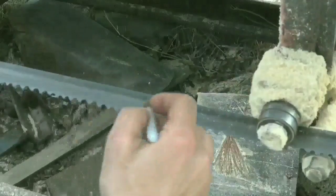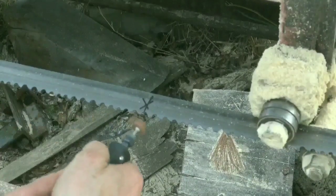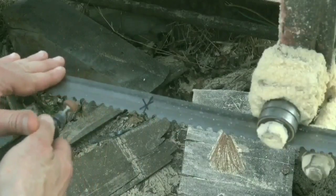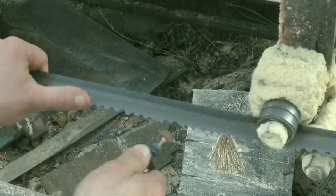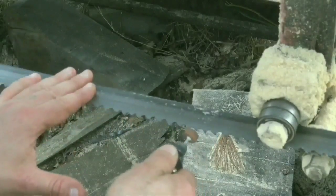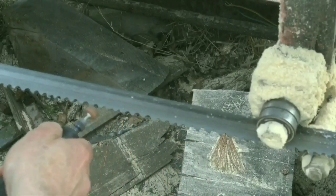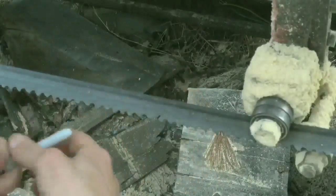All right, let me put the camera on the blade. I just kind of mark a spot so I know that's where I'm going to end. And that's it — very simple, simple way to sharpen your dull sawmill blades.